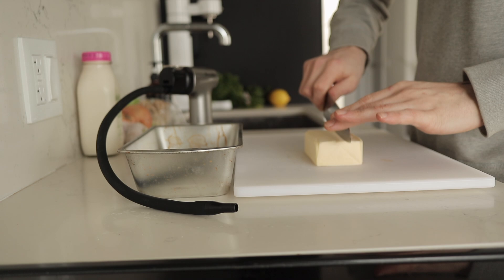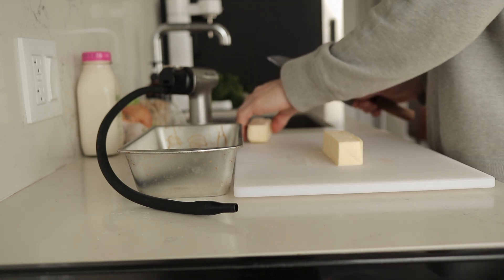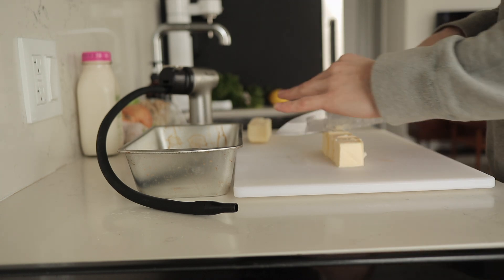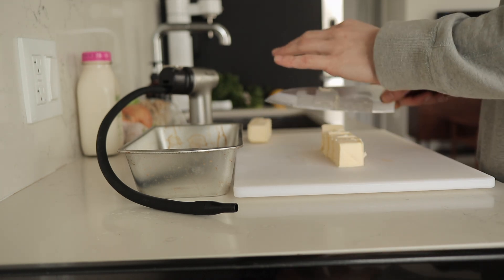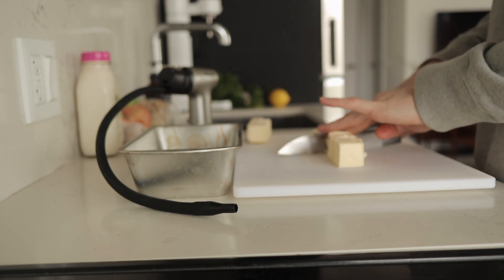So we've got some butter here, just gonna cube it up — probably won't use it all, maybe just half. This is just gonna help it saturate the smoke a little bit faster. I want as much smoke flavor out of this butter as possible.